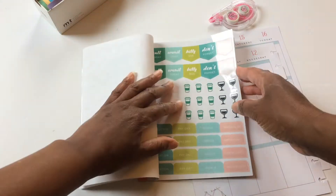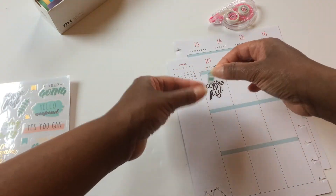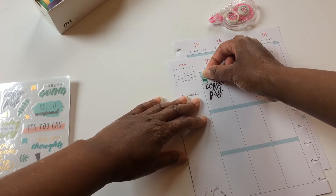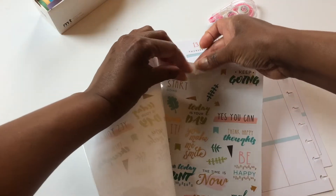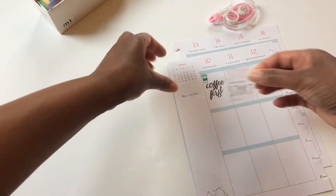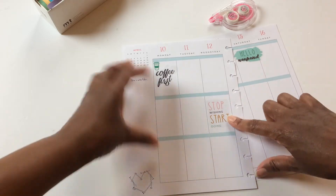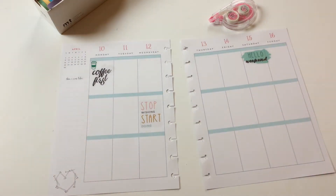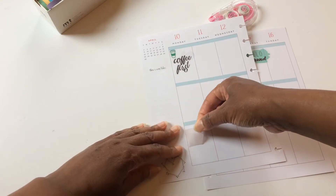One of the great things about the sticker book is these little icons, and they had some important ones — cupcakes, coffee, and wine — so I thought that was kind of cute. For the spread I just randomly placed stickers throughout because I just kind of wanted to test out this sticker book.